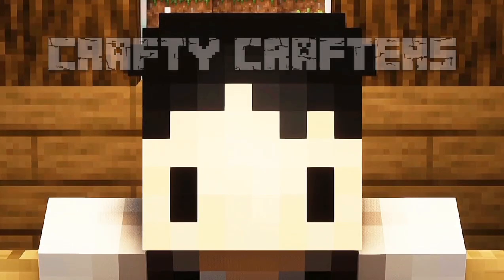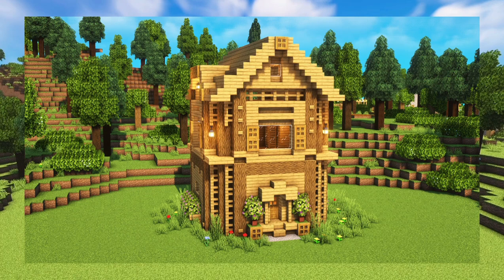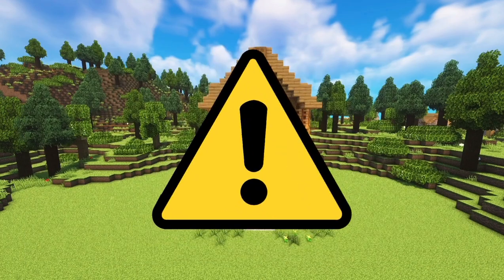Hey Crafty Crafters, today I wanted to show you guys a quick and fast tutorial on how to build this oak peahouse. I won't be speaking on this video, so pay attention! Let's go, go, go!